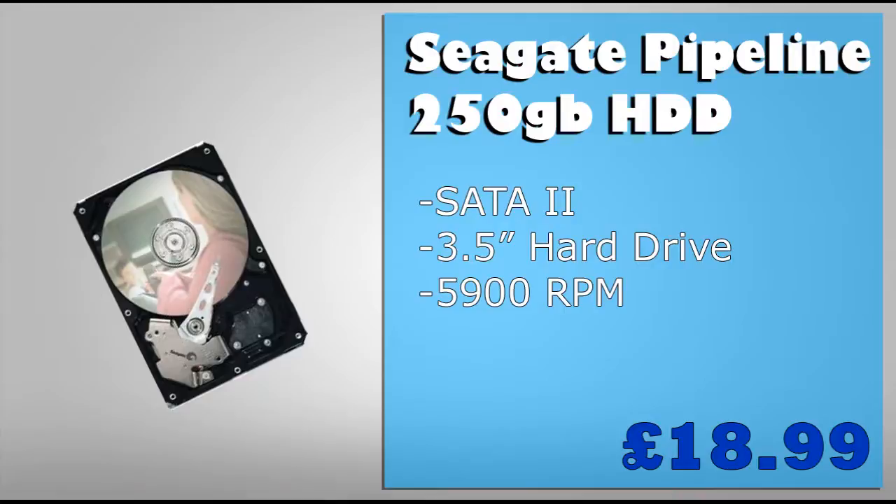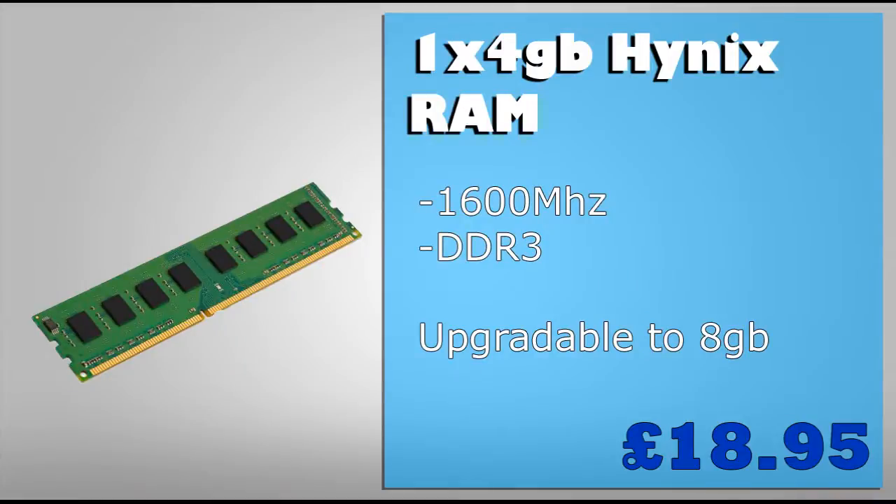For storage I'm going with the 250GB Seagate Pipeline hard drive. This is the most customisable part of the build — if you require more storage you may want to upgrade here, but 250GB should be enough for mild 720p gaming. For RAM I'm going with one 4GB Hynix stick — DDR3 at 1600MHz. The reason I'm not going with two sticks is to keep the budget down, but you can upgrade to two 4GB sticks in the future since the motherboard has two RAM slots.